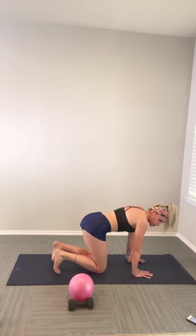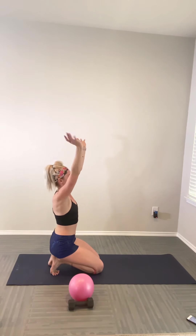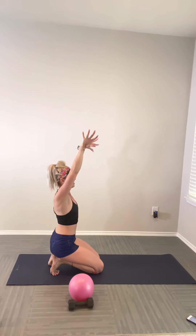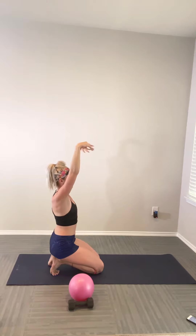Come back to your tabletop. Tuck your toes and sit back onto your heels, making sure that your pinky toe is engaged. Hands high up overhead, rolling out through those wrists for five counts, then reverse that circle for five more.